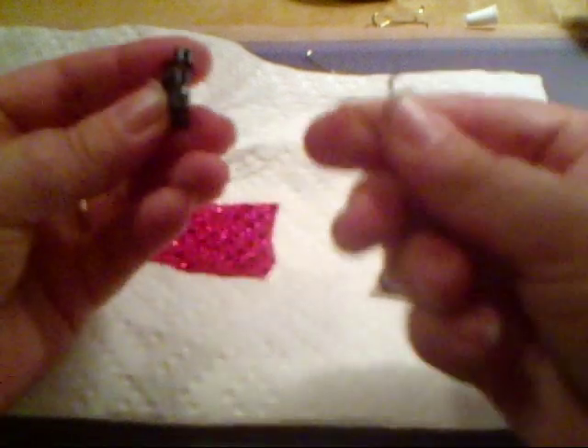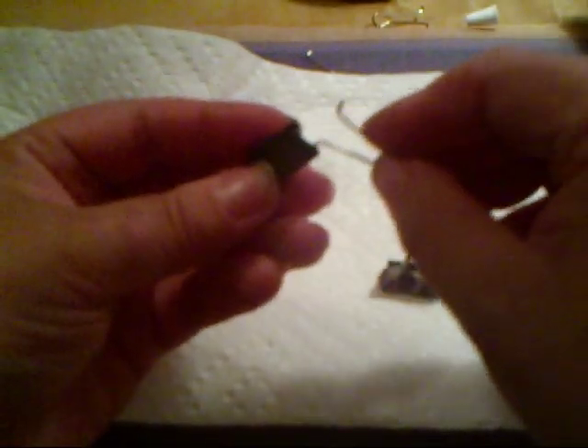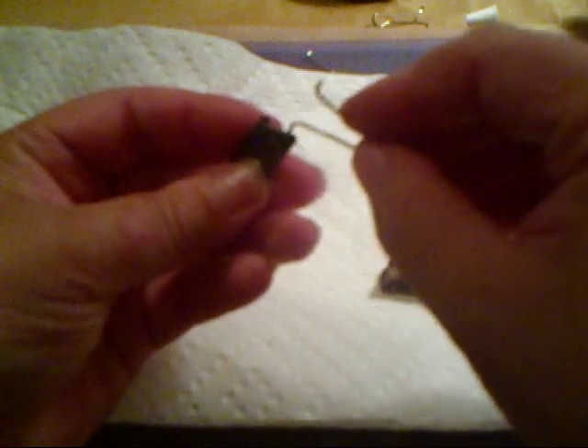Anyway, the first thing that you want to do is remove these — it's very easy to squeeze and pull it out. Put it to the side. Sometimes you want to hold on to that, because you can use this to put the glue in here and push in your fabric inside there.